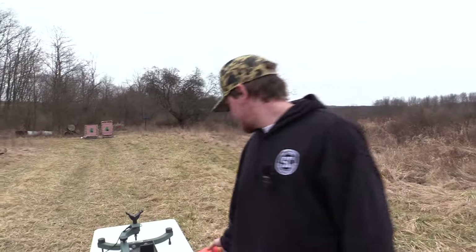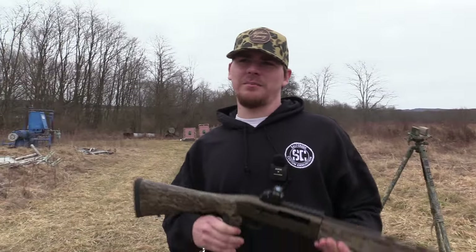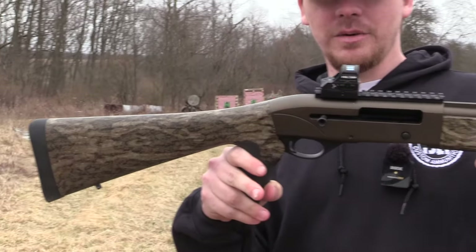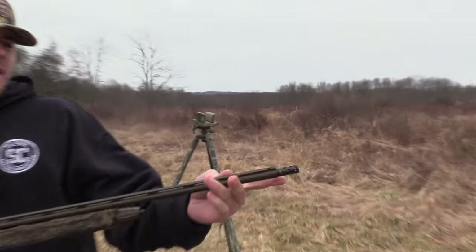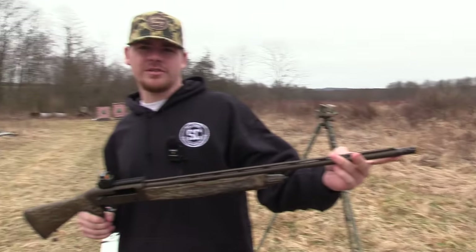So now there's three one-ounce loads on the market, all of which are half price compared to the one. I got the TriStar G2 Viper 410 with the Holosun, and the choke we're going to be using is a Kicks Goblin Thunder — it's a 385 constriction.